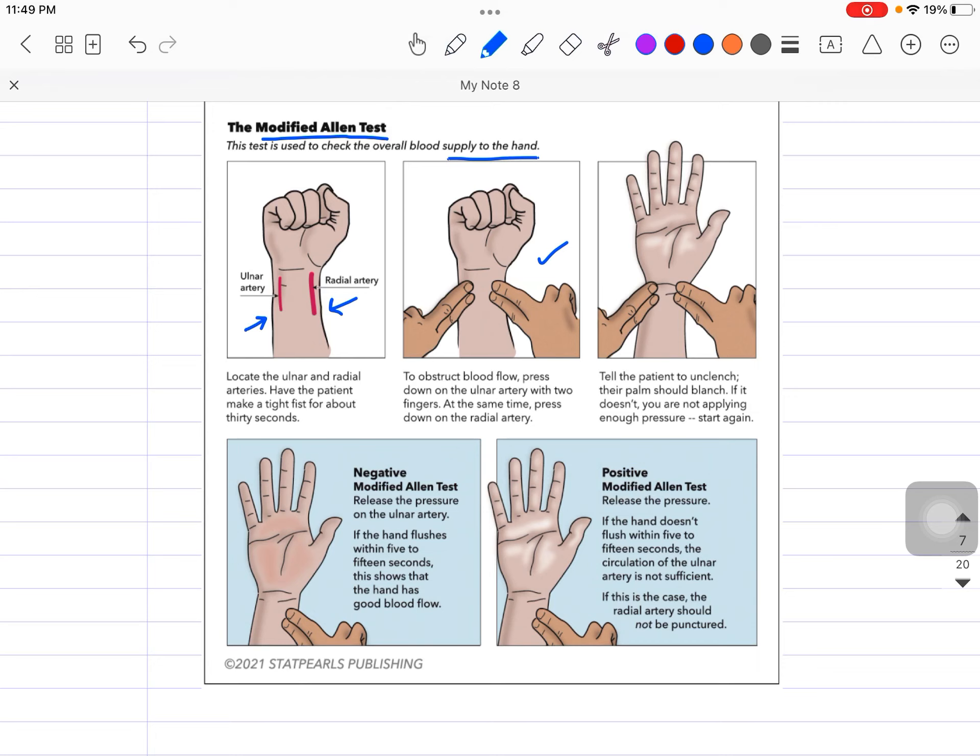First, ask the patient to clench the fist while we are pressing over both arteries. Then, in the second step, ask the patient to unclench the fist. When the patient unclenches the fist while pressure is being applied to both arteries, the palm should blanch — there should be pallor. If blanching is not happening, you are not pressing over the arteries correctly.